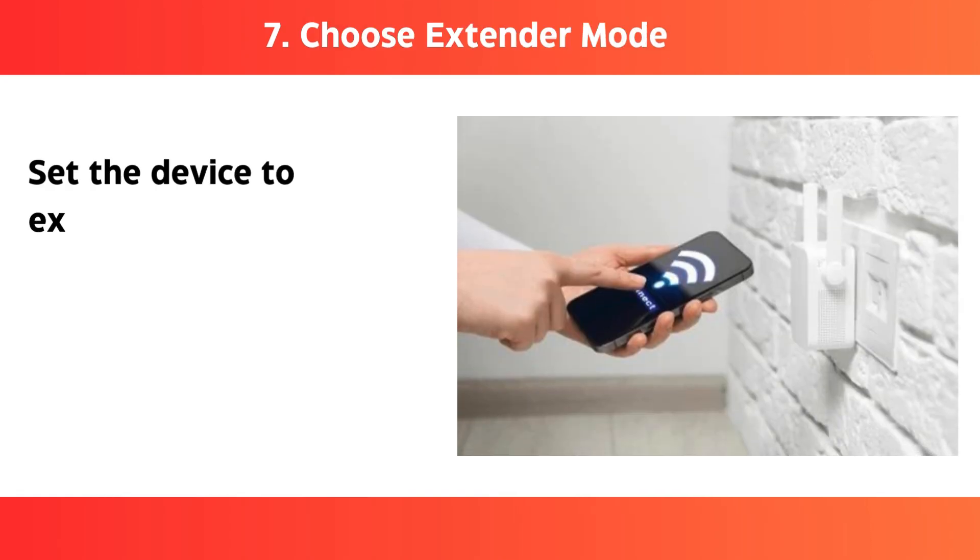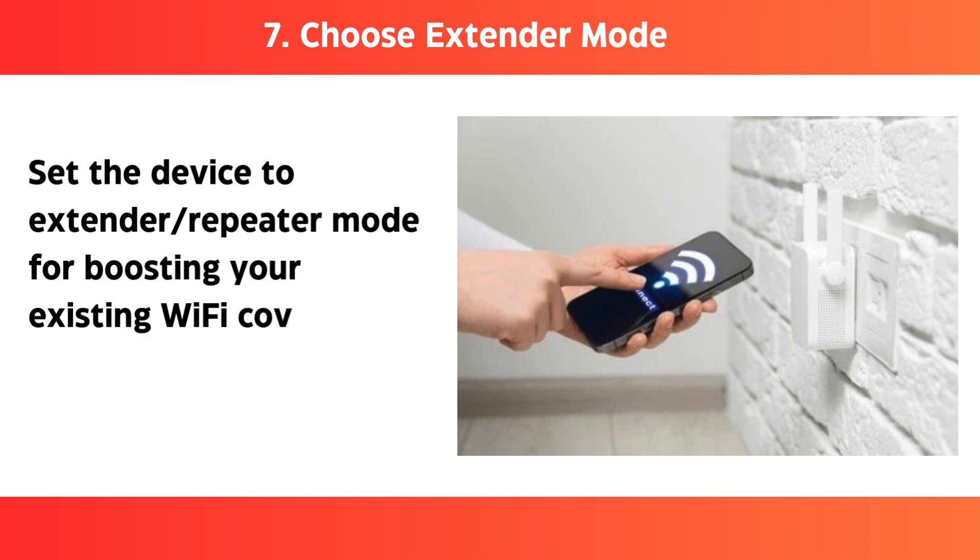Step 7: Choose extender mode — set the device to extender/repeater mode for boosting your existing Wi-Fi coverage.